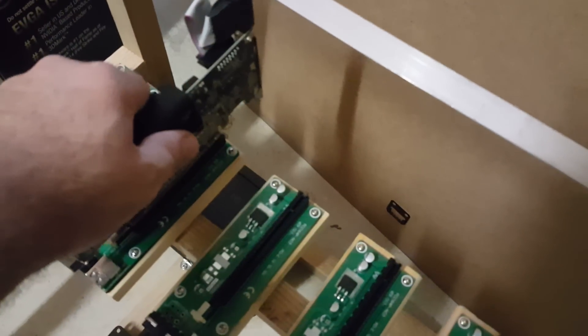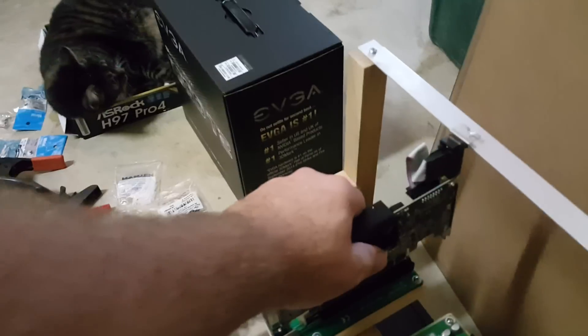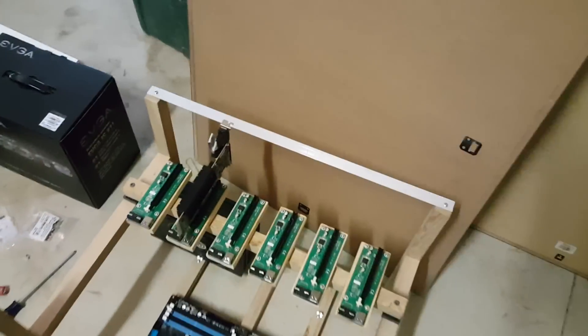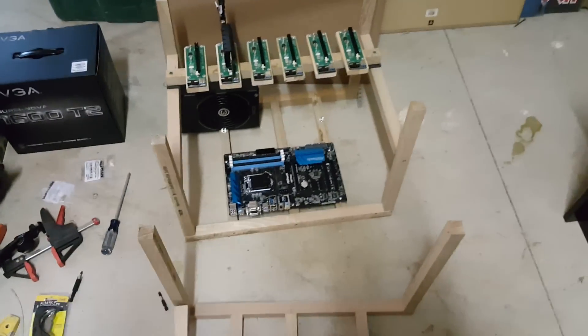So I showed you guys how this one takes place — just pop them in and out, go to another location, and pop it into place. I really like this fixed location better than the loose riser versions.